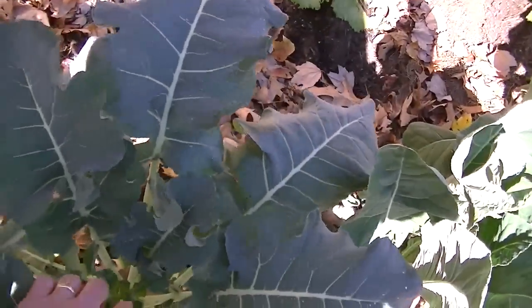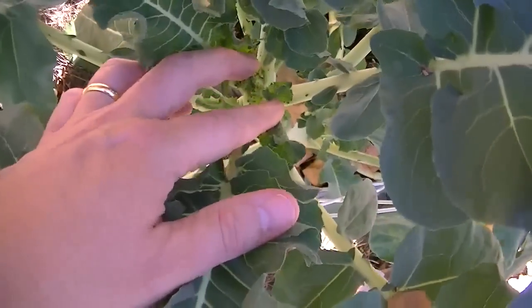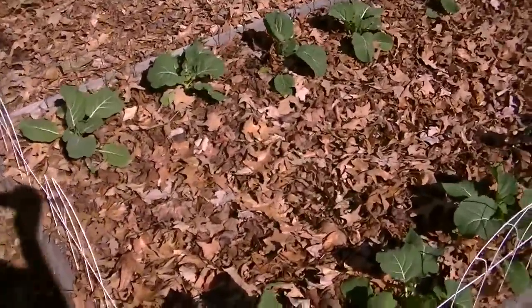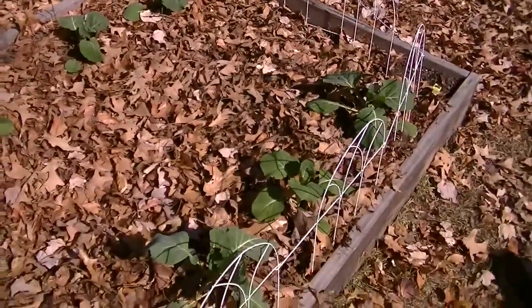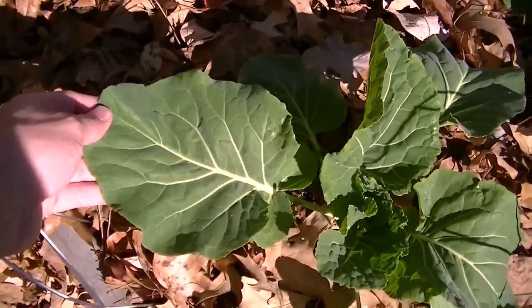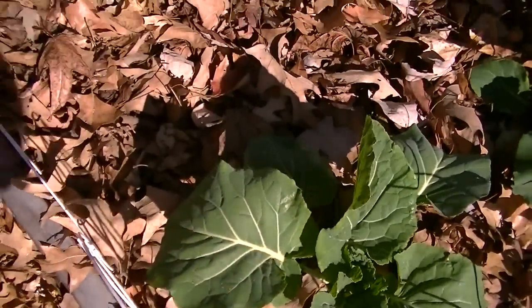Last year I grew a couple of cauliflower plants — not from seed. These were grown from seed. This is a broccoli — looks like a little head down in there. Got some lettuce back here on the back too. Collard greens — these are the additional ones that I planted because of the squirrels. But they've got a ways to go — you want the leaf to be a lot bigger than my hand.